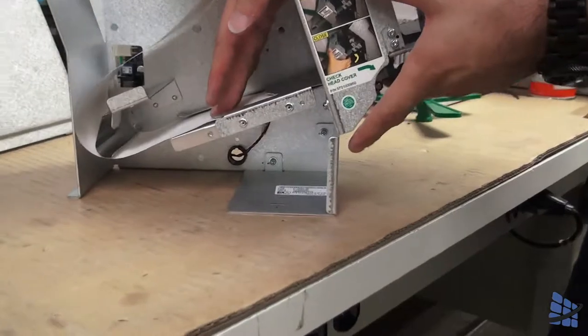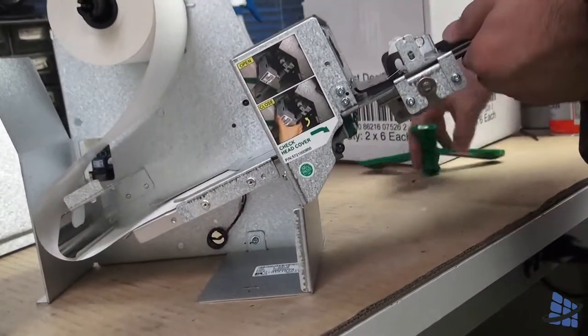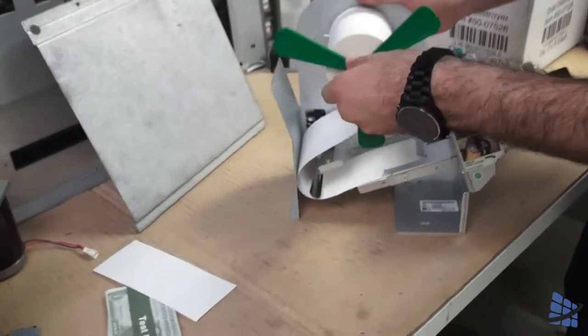Feed it until it stops. At this point, the printer, once turned on, will feed the paper all the way through on its own automatically. Put the paper in place.